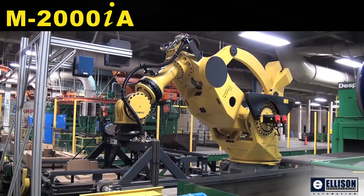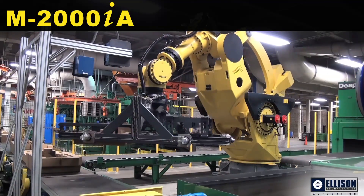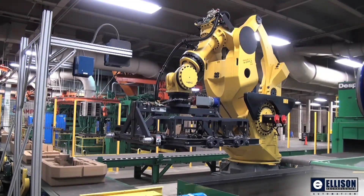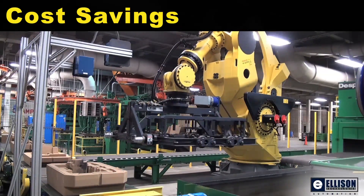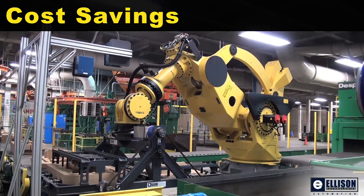A FANUC M2000 IA robot uses IR Vision 2D to locate and pick two halves of an assembled sand core. The M2000 IA robot combined with IR Vision provides a cost savings for this application compared to custom automation.